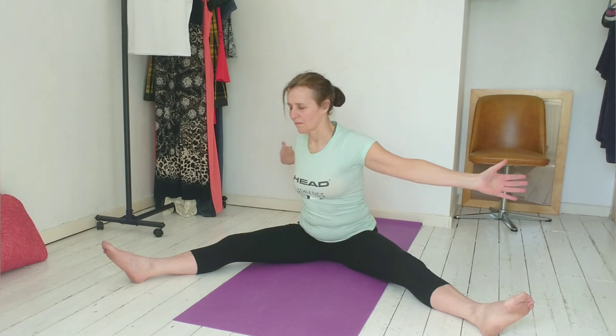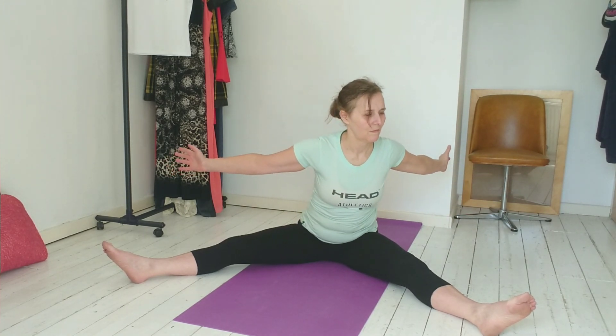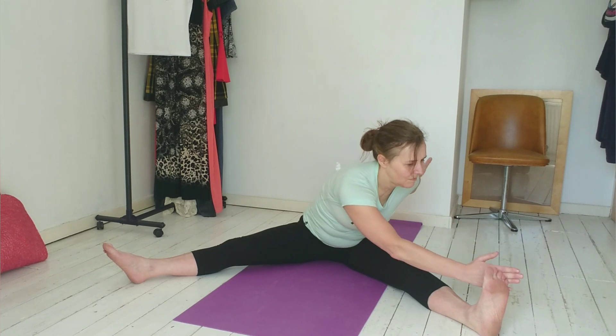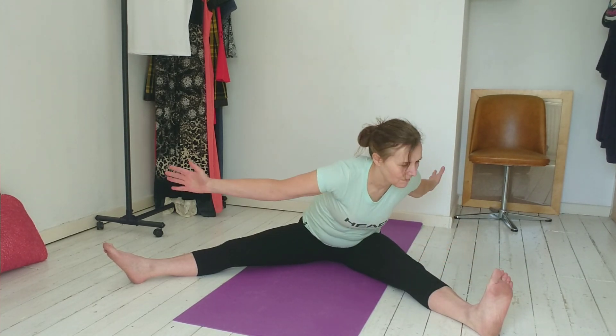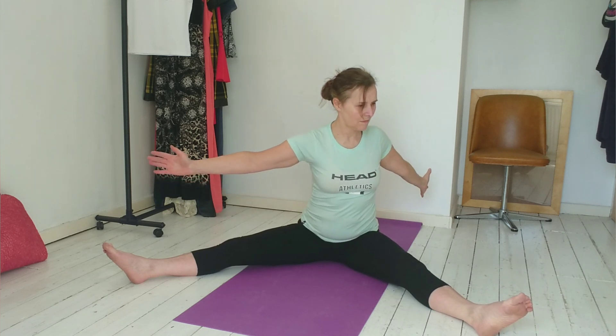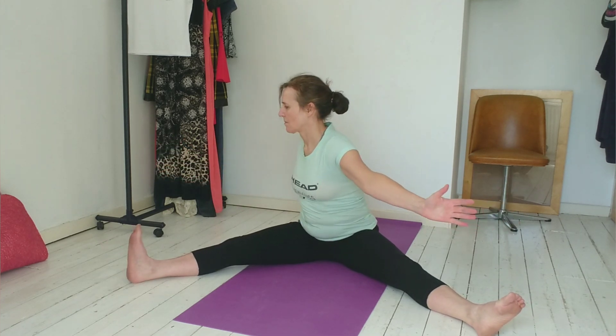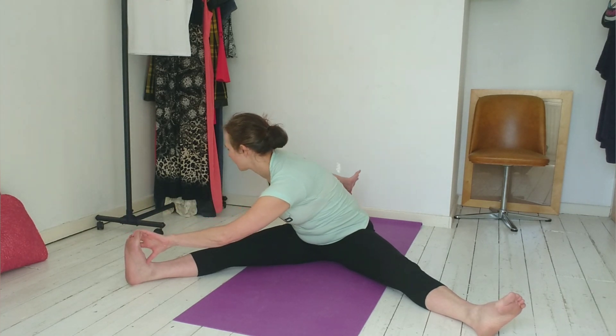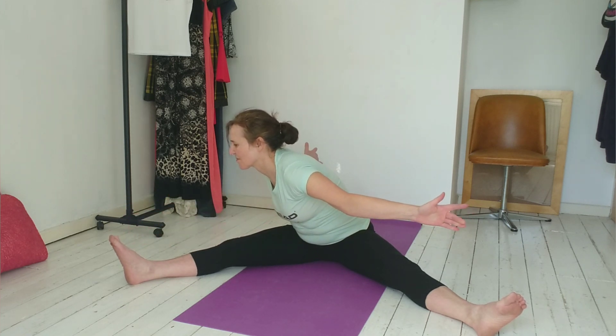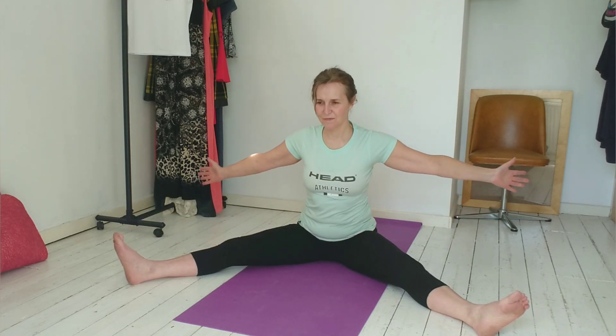This time, bring your left hand across, flex your right foot and touch your little toe. Taking your right arm behind. Come back, bring yourself up using your abs. Rotate to the left, flex your left foot, bring your right arm across — so little finger tries to slice off little toe. Take your left arm behind with the thumb down. Shoulders back, don't hunch them. Use your tummy to bring you back. Raise the arms without shrugging shoulders.